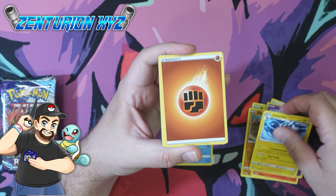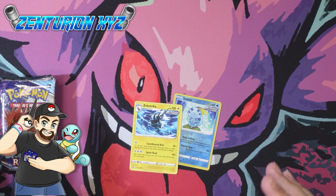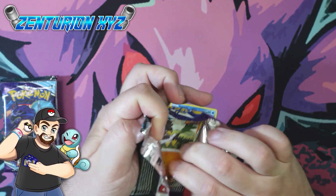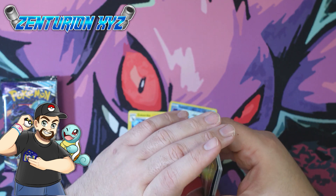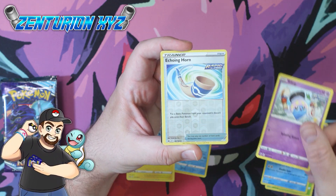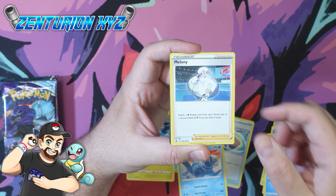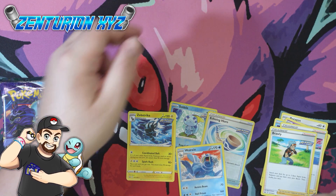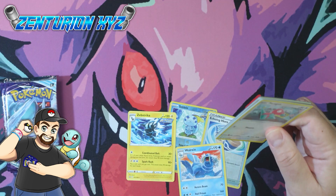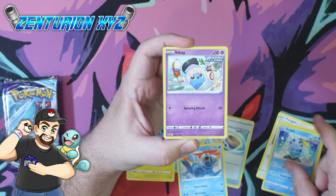We did not get anything special in this particular pack. There's a Kakuna. There's a Melanie, a Brawley, and a code card. For those of you that play the TCGO, it's nice to get a little code every once in a while. Of course, the code only works one time, so one of you lucky folks is going to be able to grab that.